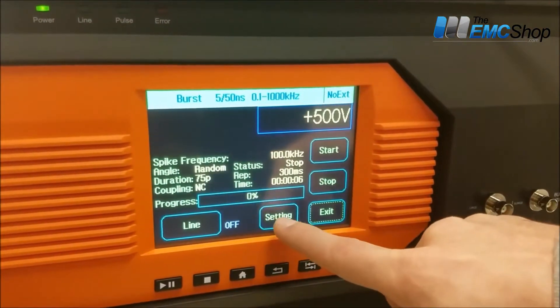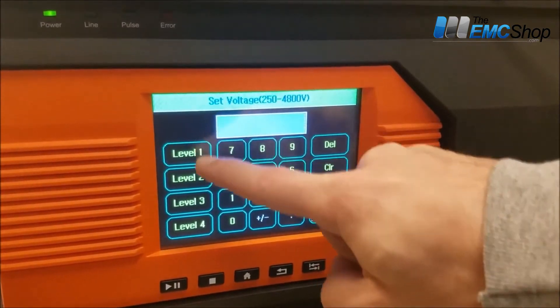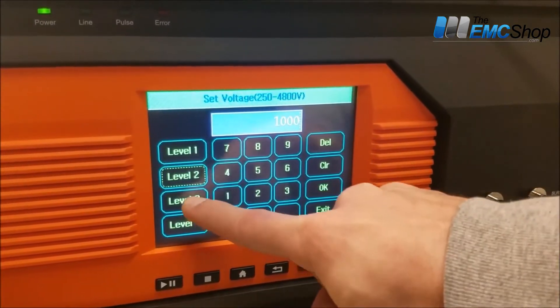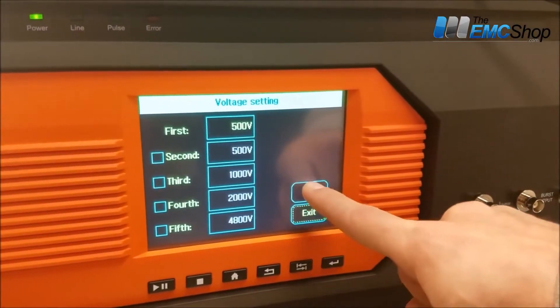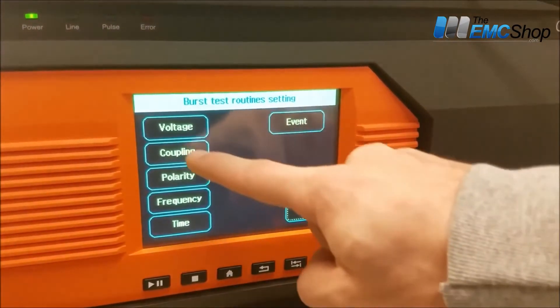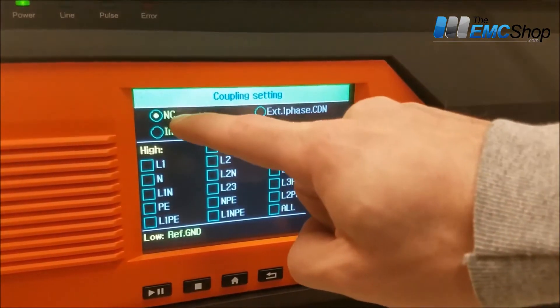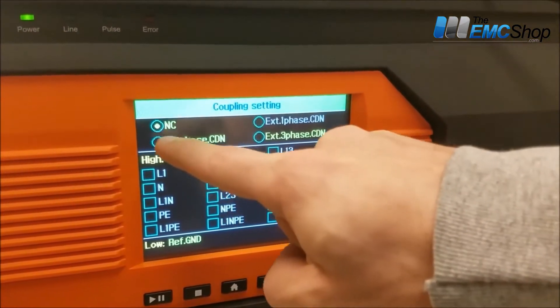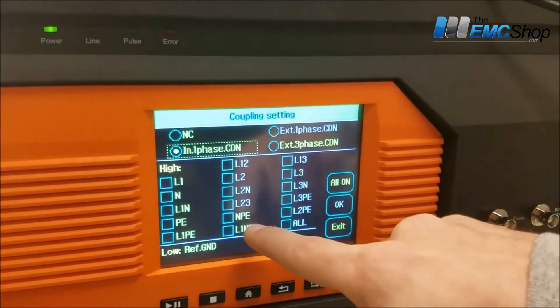Start with burst. Set the voltage setting — either type it in or just hit the levels and it'll automatically adjust to the various levels. Coupling: if you're only going out the BNC port, no connect. If you're going to measure on the line for single phase, then NCDN.